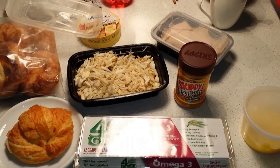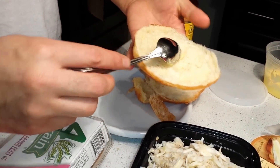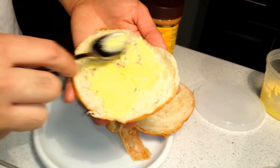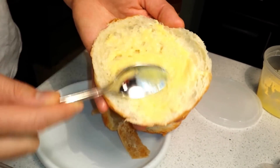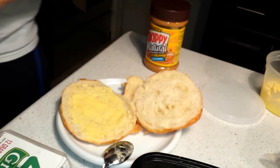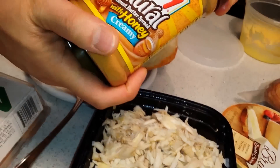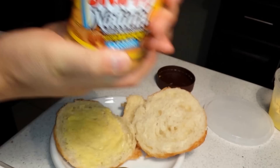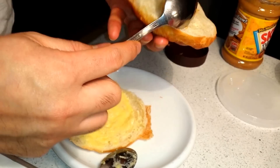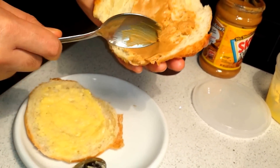Check it out - here's the mayo. Slather it on to the croissant, just a thin layer. I won't put too much - already fat enough, right baby? Then put some peanut butter, get a nice little chunk here and spread it evenly over there.